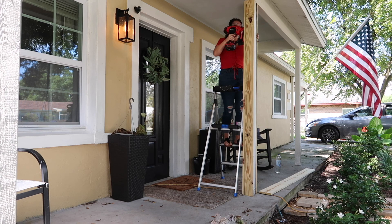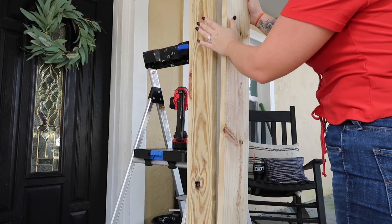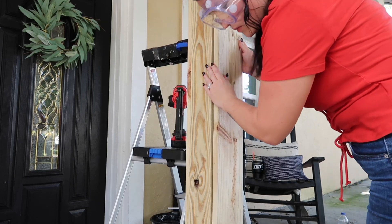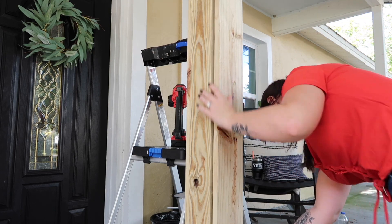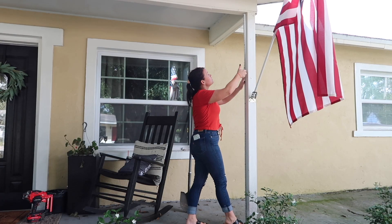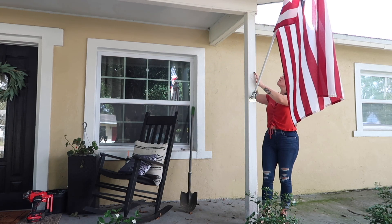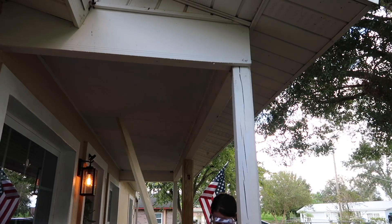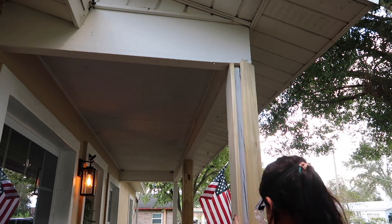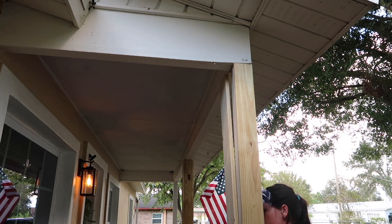I wanted to mention that you don't have to use a nail gun if you don't have one. You can use a regular drill and screws for this if you have regular wood columns that you're encasing. Nail guns can be pretty expensive and screws would have worked just as good. I personally like the convenience of the nail gun, but I did also use a few screws on the post where the flag goes just to really secure it, since the flag flaps in the wind during storms and I didn't want any boards to rip off from the pressure.